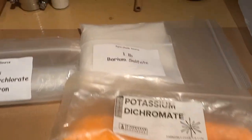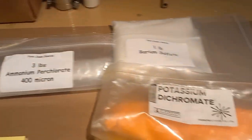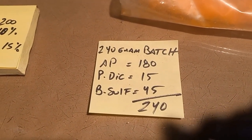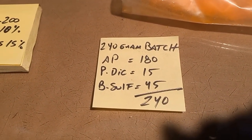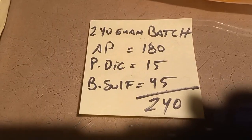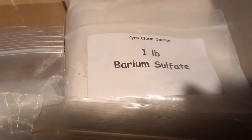We've got the three components right here for the strobe base. We're going for a 240-gram batch of strobe base, which is 180 grams of ammonium perchlorate, 15 grams of potassium dichromate, and 45 grams of barium sulfate.